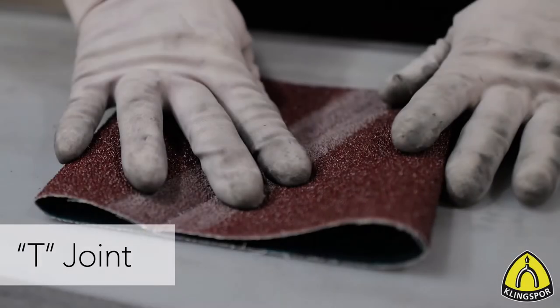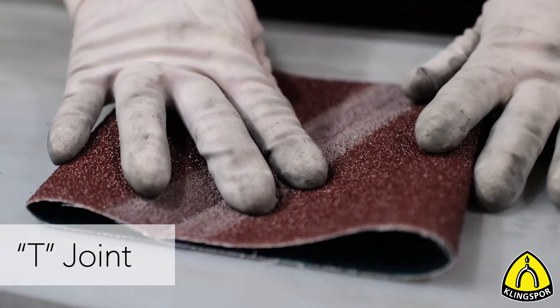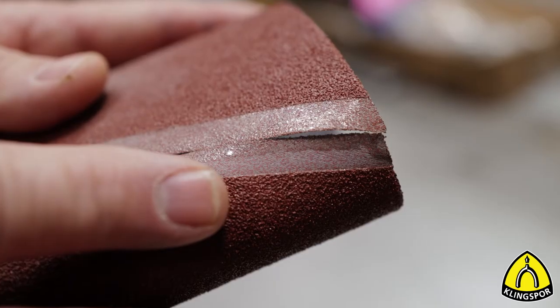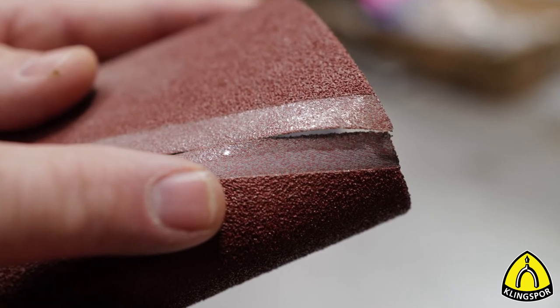On very fine cloth belts, the T joint finds use. This is a top-skived number four butt joint for platen sanding operations on wide belt sanders, 150 grit and finer. The T joint is also used for grits 80 and up when chatter is a problem.